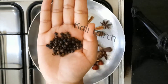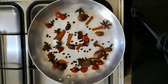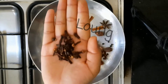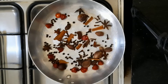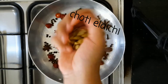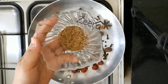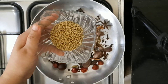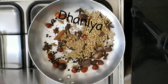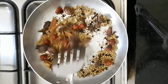Then kale mirche. I am putting in a little gall. Now we have to roast them in a low flame for 5 minutes.